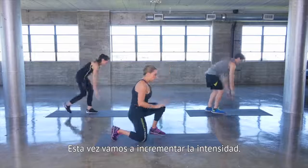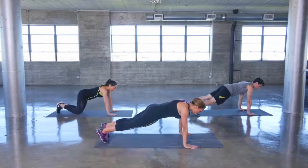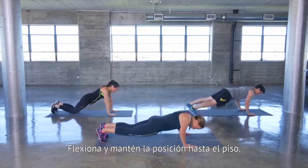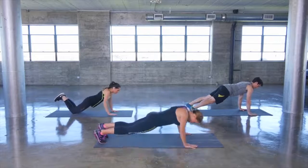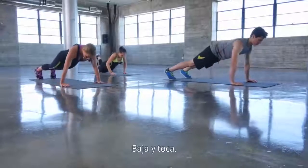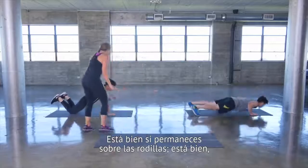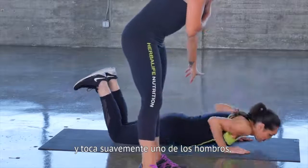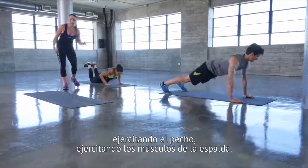Back down to the floor — this time we're increasing our intensity. Push-ups to shoulder tap. Get into push-up position and hold. Lower to the floor, and as you come up, tap to one shoulder. Lower and tap. It's okay to be on your knees — just gently tap over to one shoulder, really isolating the chest and the back muscles. Lower and tap.